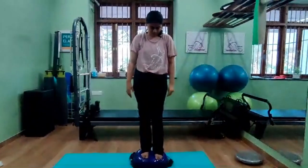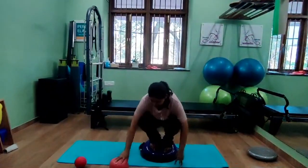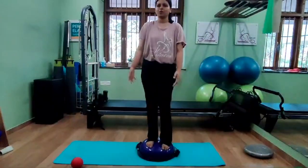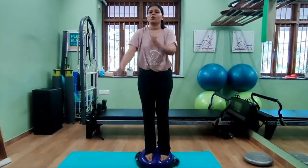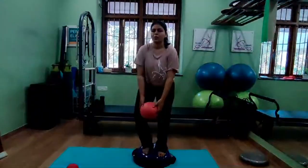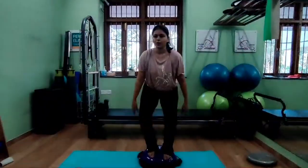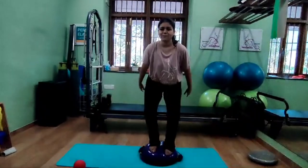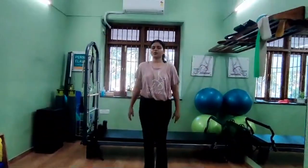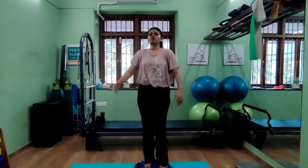You can also challenge stability by doing catch and throw while standing on the Bozu ball. Have someone throw a ball to you at different heights — low, overhead — while you maintain your balance. The squat, balance, catch, and throw combined engage and work on the stability and agility of the shoulders and elbows as well, covering three areas of stability simultaneously.